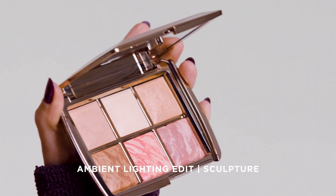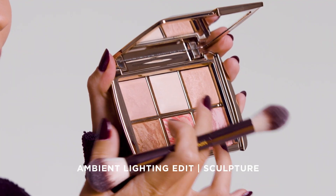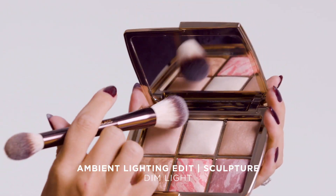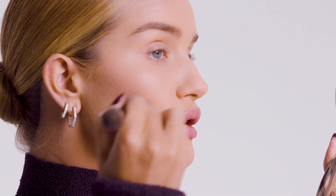I'm going to use the Ambient Lighting Edit Sculpture Palette with three exclusive shades in here. Starting off with the Diffuse Light, I'm just going to go underneath my eyes to brighten up. Next step, I'm going to use the Dim Light All Over Finishing Powder, and it's really light enough that I can apply it all over my face.